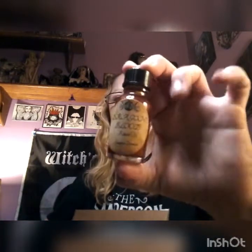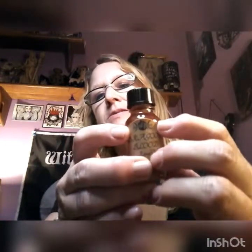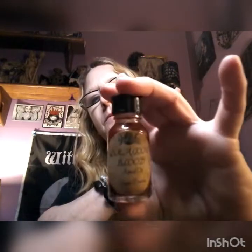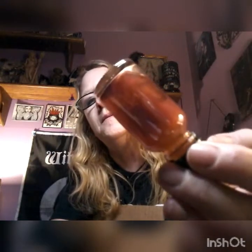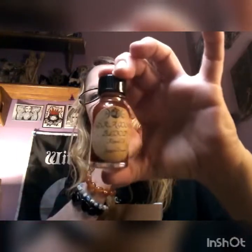This has mica in it — dragon's blood ritual oil, with a symbol right here on top. And it's got mica in it, that is cool.